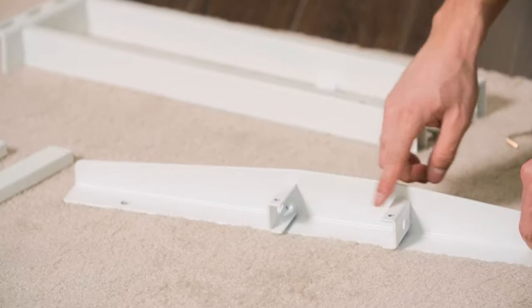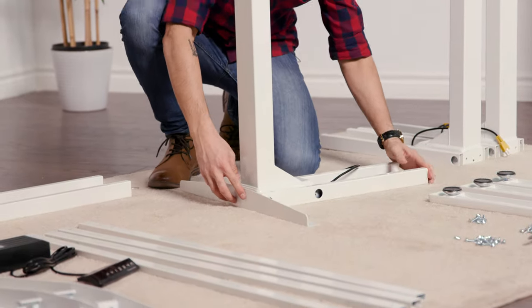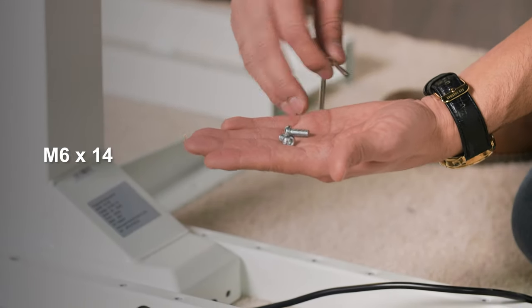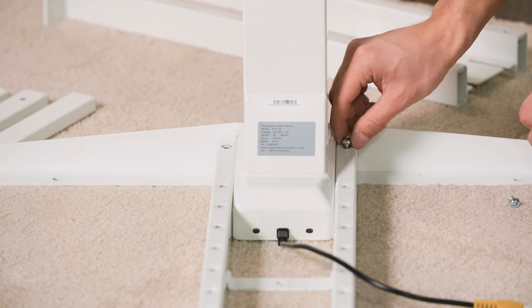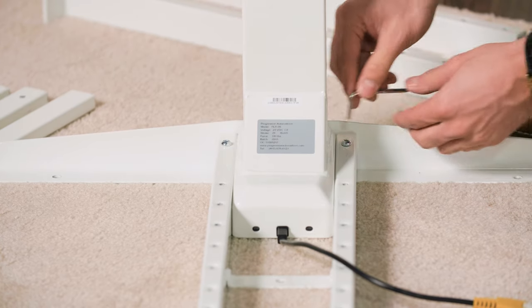Once you're done, grab your side bracket. There will be two holes right here — insert it just through the back and it will slide right into place. There are going to be two M6x14 machine screws here. All the machine screws will use the same Allen wrench that's included with your standing desk. Tighten them just enough with your hands, then once both machine screws are inserted, go back and tighten with the Allen wrench.